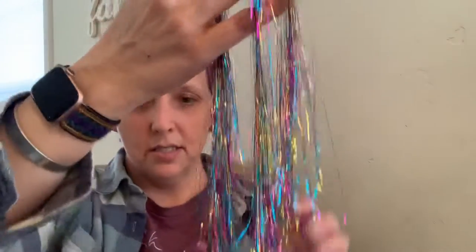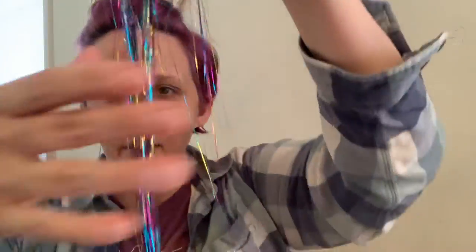So I ordered some hair tinsel and my almost seven-year-old picked, of course, the unicorn hair tinsel. So fabulous. The pack came with all different kinds of colors — silver, blue, red, green, yellow, copper. Copper would look really pretty on someone with brown hair.